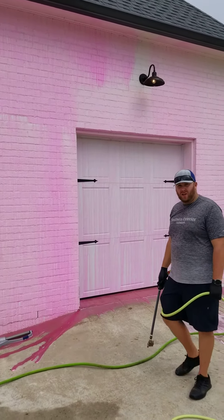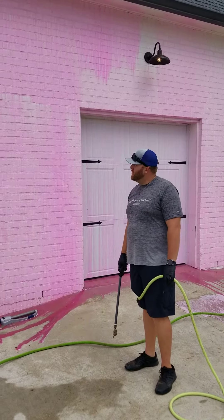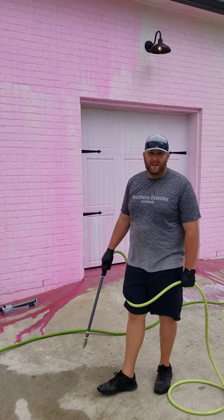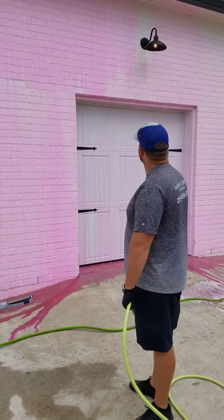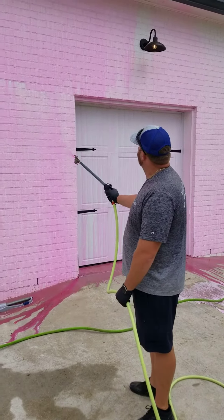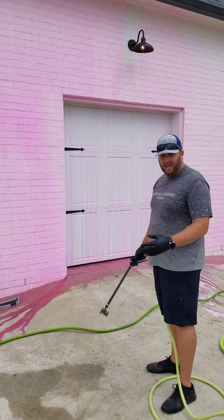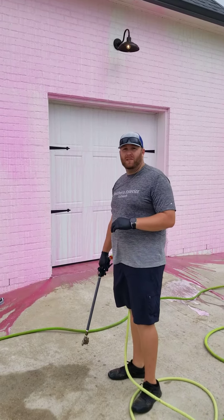That's how we apply our cleaning solution to your home. The pink stuff is just a marker and a surfactant cover, so it smells good while it's being cleaned as well. That sits on there, lets it dwell for a few minutes, does all the cleaning, and peels all the organics off of your home. Then we come back and gently rinse it off.